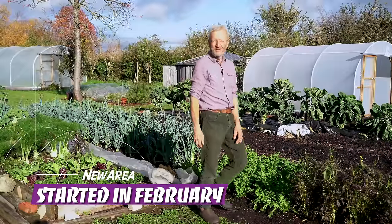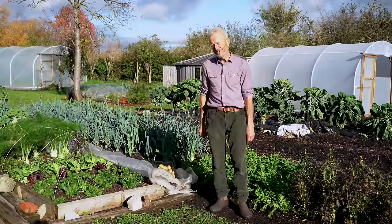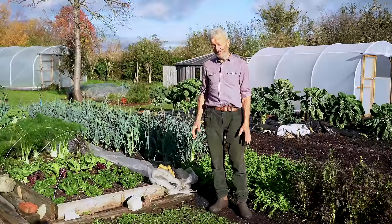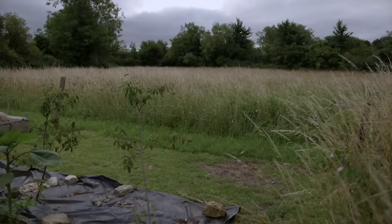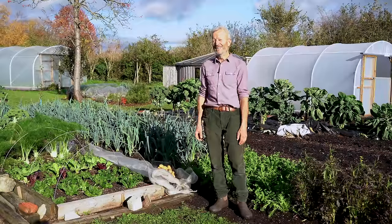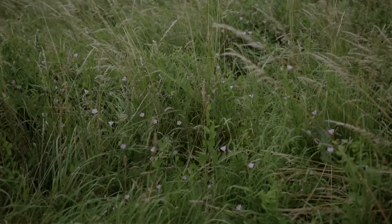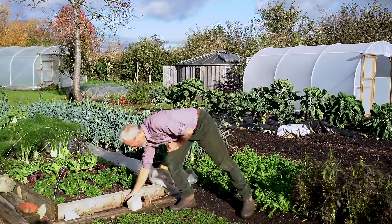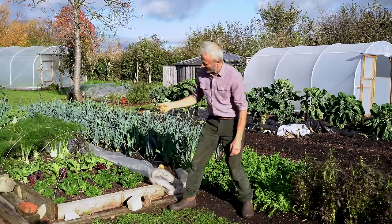Welcome back to this new part of Homicus garden where we started in February. At that point, this whole area was grass and weeds — very strong weeds actually, including quite a lot of bindweed. If you've been following these videos, you'll remember seeing it before, and here's some actually just growing.